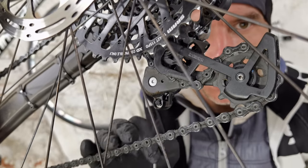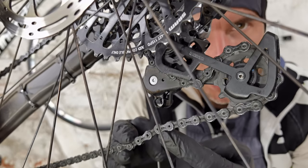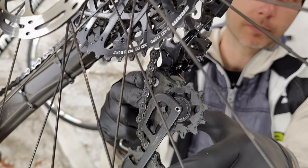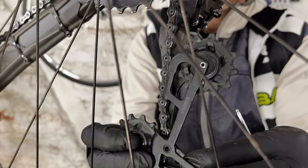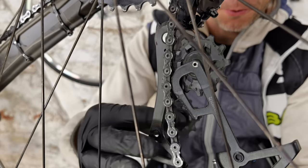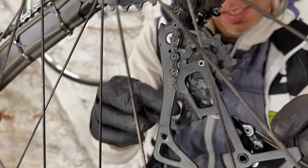Here's how to fix it without opening or breaking the chain — step one, step two, step three, step four, step five.